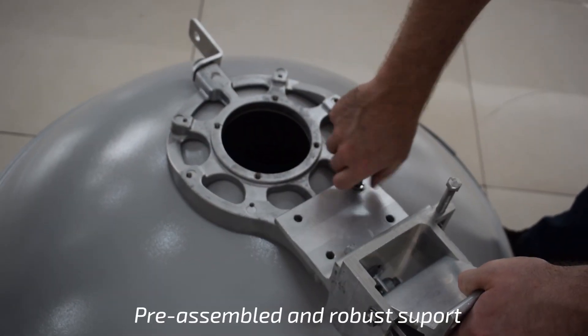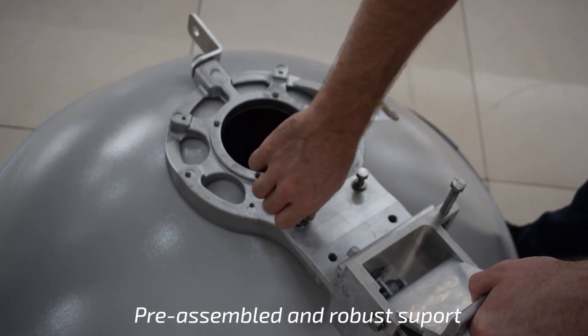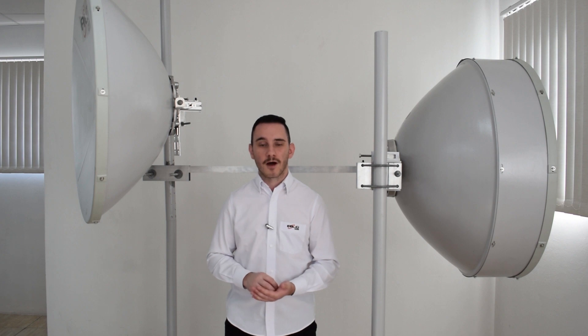Both antennas come with a pre-assembled, robust support that is easy to install. That means the tower climber saves time when installing the antennas on the tower.